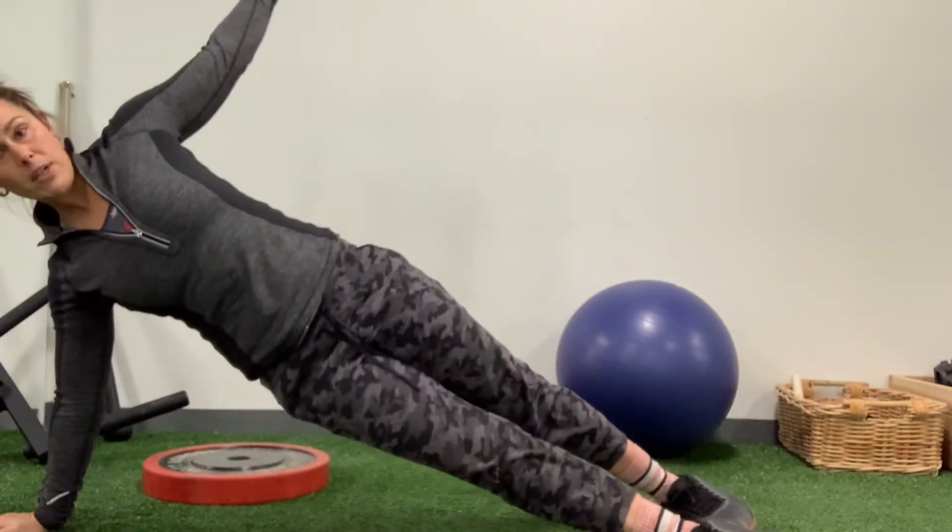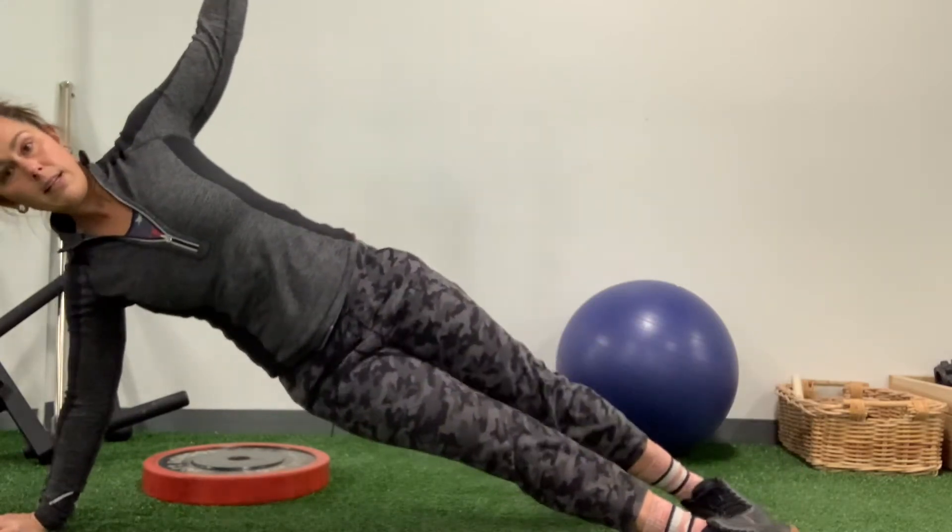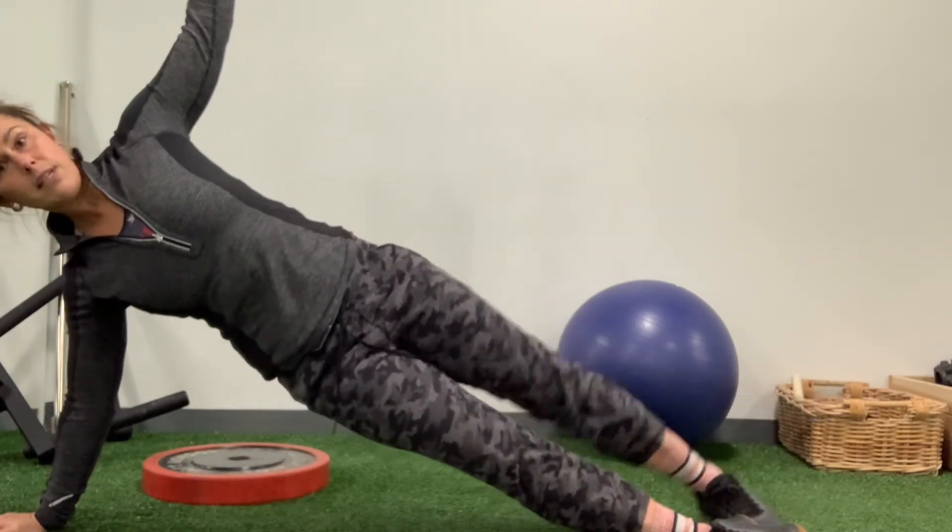Bottom leg forward, top leg back. Lift, lift, lift.